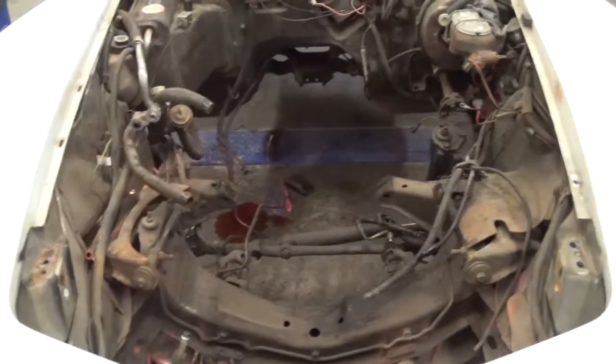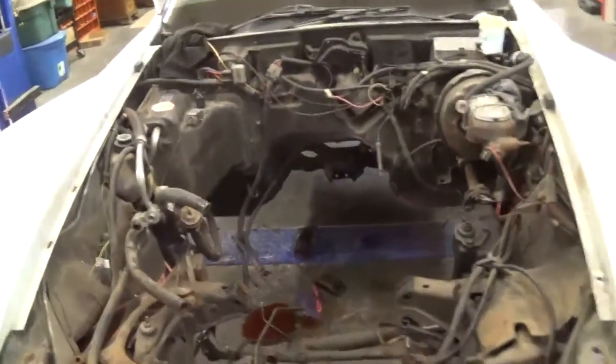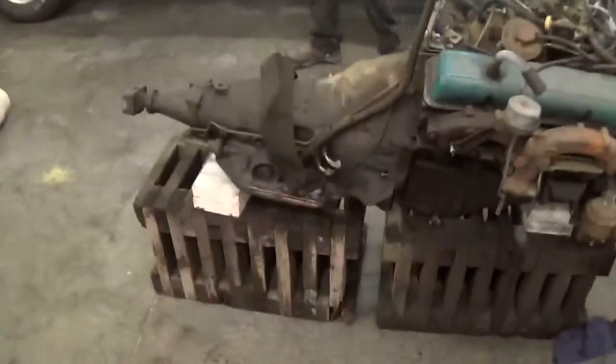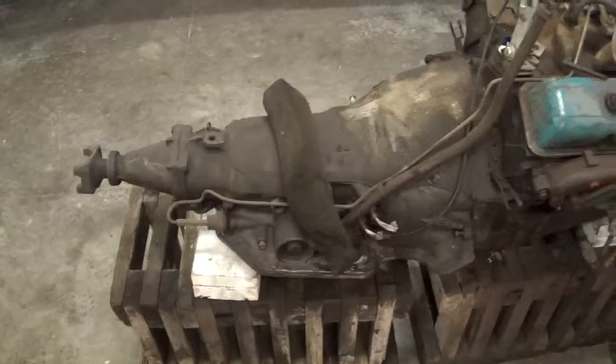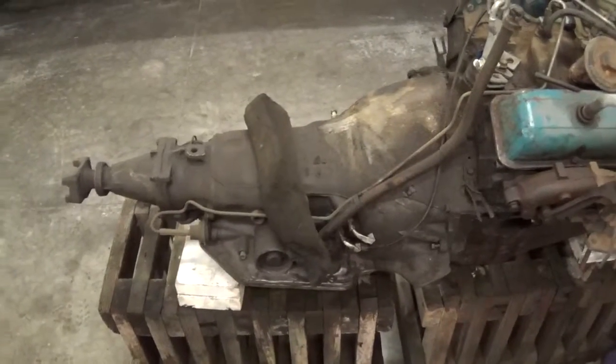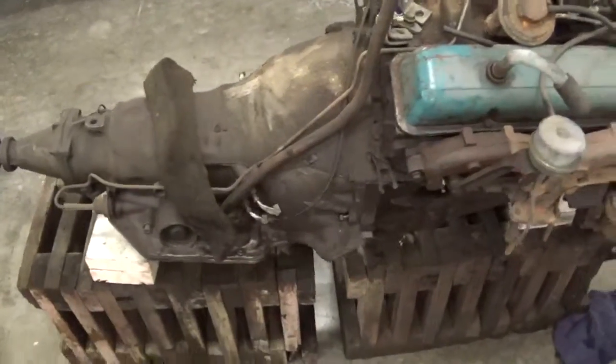Motor and tranny are going to be done, taken care of. The transmission's already been serviced once, so I'm just going to have it gone through, make sure the seals are good and all that.